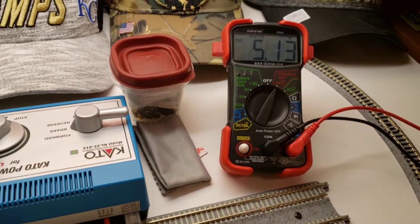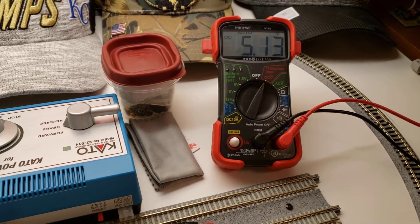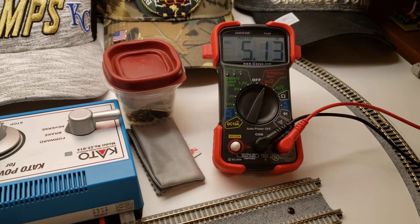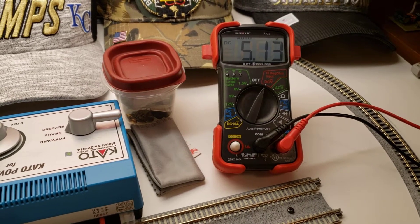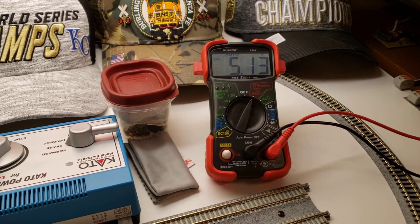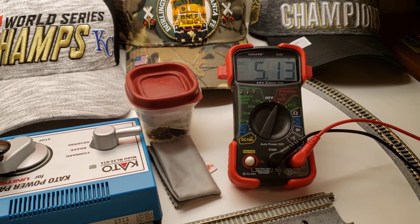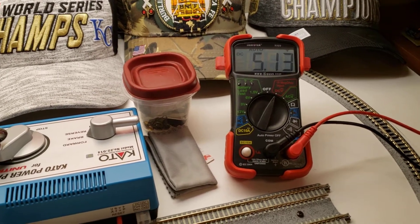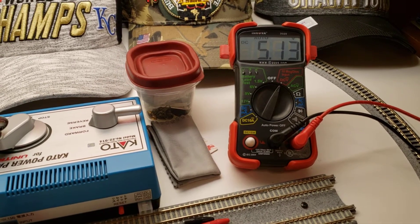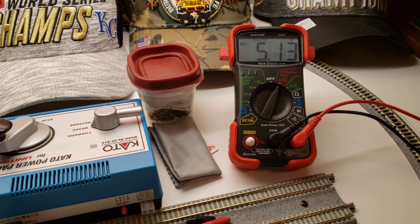He said if you hook it to the DC side, you may not have that issue. So we decided to try the DC side, and it seemed okay, but it still seemed like to me the voltages were jumping up and down really crazy-like.